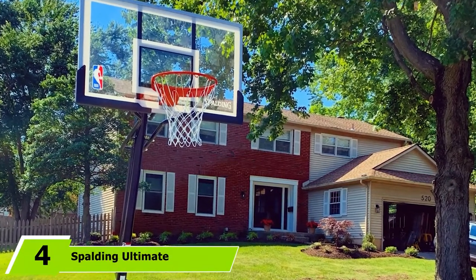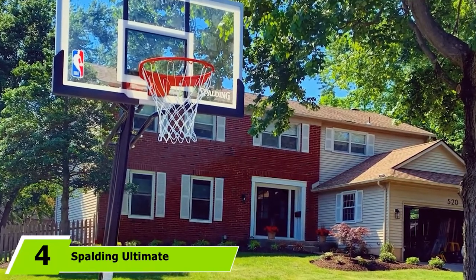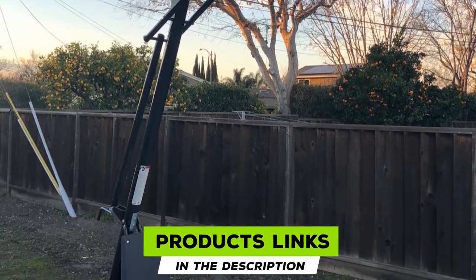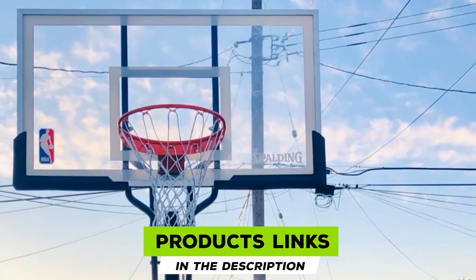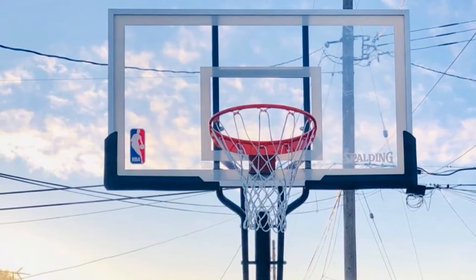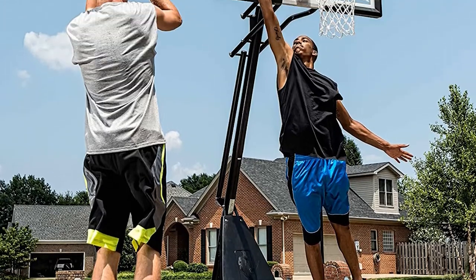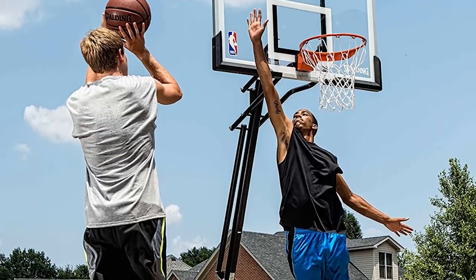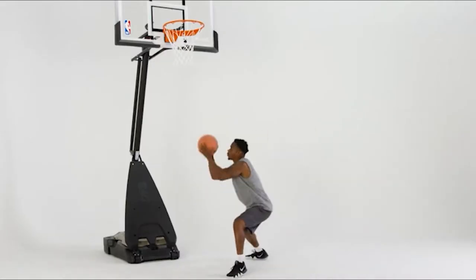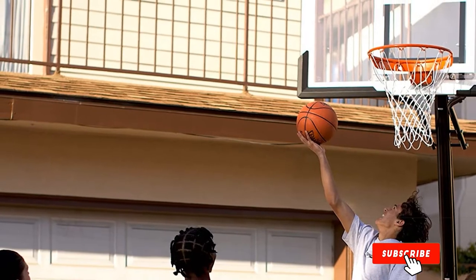Next at number four, we have the Spalding Ultimate Hybrid Portable Basketball Hoop. This was easily the most difficult portable basketball system we encountered in terms of assembly. Because of the higher quality of the parts, everything is a lot heavier, making it impossible to put together with just one person — you are going to need some help. Expect the assembly to take at least 3-4 hours. Once you've finished, everything is very nice and solid and this system is easy to move around, but be aware that it takes time to get to that point.